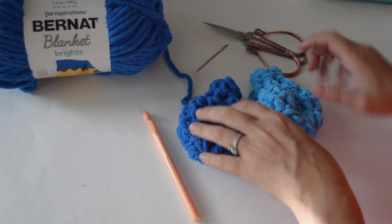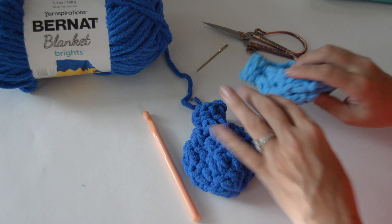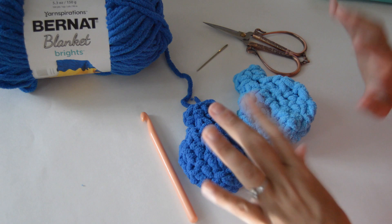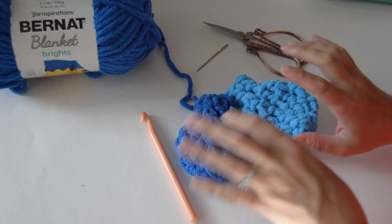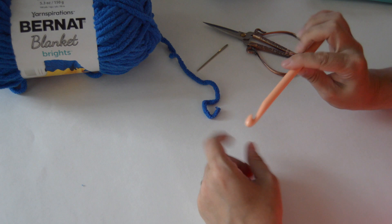Hey guys, it's Kara here at Butter Booths. Today I'm going to teach you how to make these awesome water balloons. You can put them in a bucket full of water — the kids love them. They soak up so much water, you can throw them, they're softer, they don't leave little balloon pieces all over your yard, they are washable and reusable. They come in tons of different colors so each kid can have their own. These are awesome — my husband and I love these.